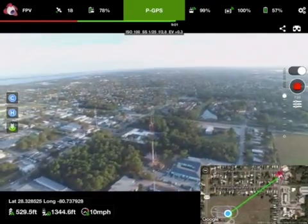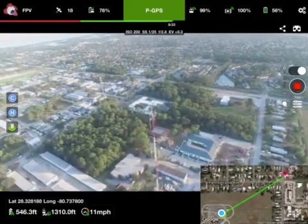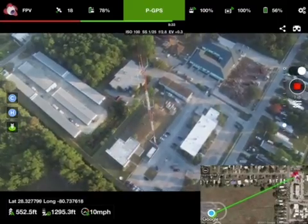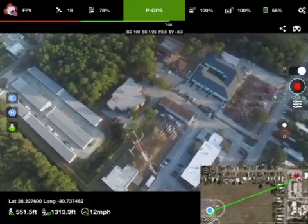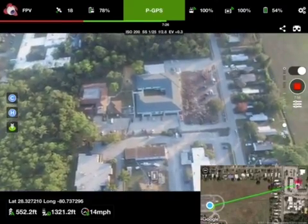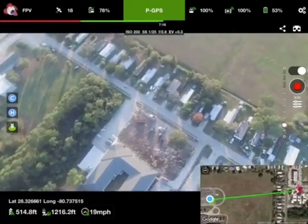511 feet altitude, 1,343 feet distance. 551 feet altitude, 1,316 feet distance, 15 miles per hour, 54% battery. 551 feet altitude, 593 feet distance, 13 miles per hour, 51% battery.